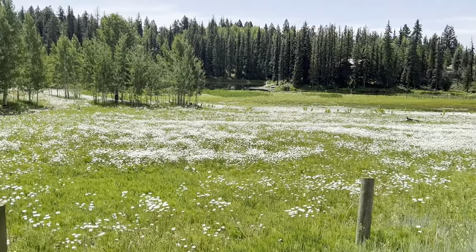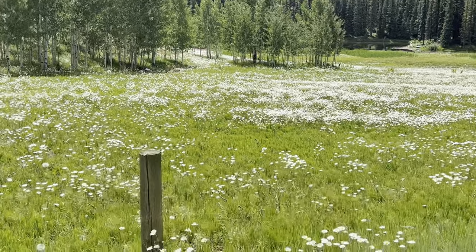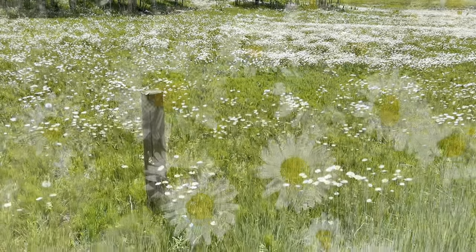Snow on the ground in the middle of summer? Actually, you'll be surprised when I tell you that these are thousands of wild daisies.